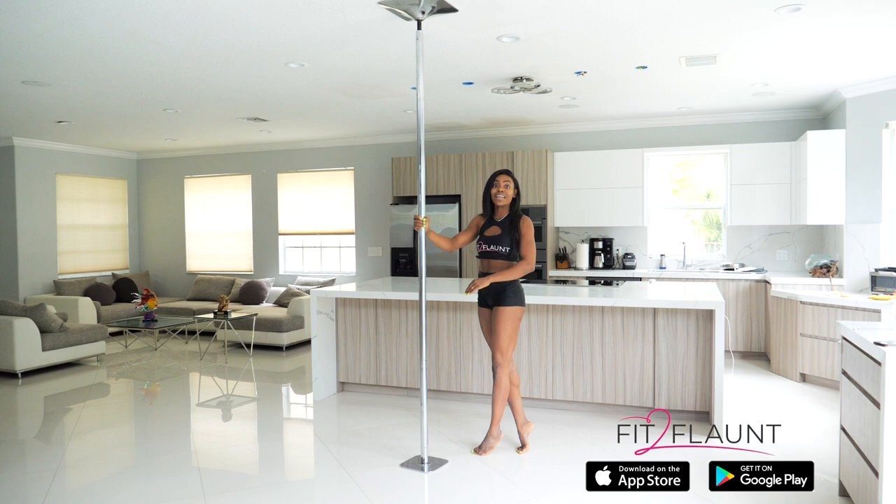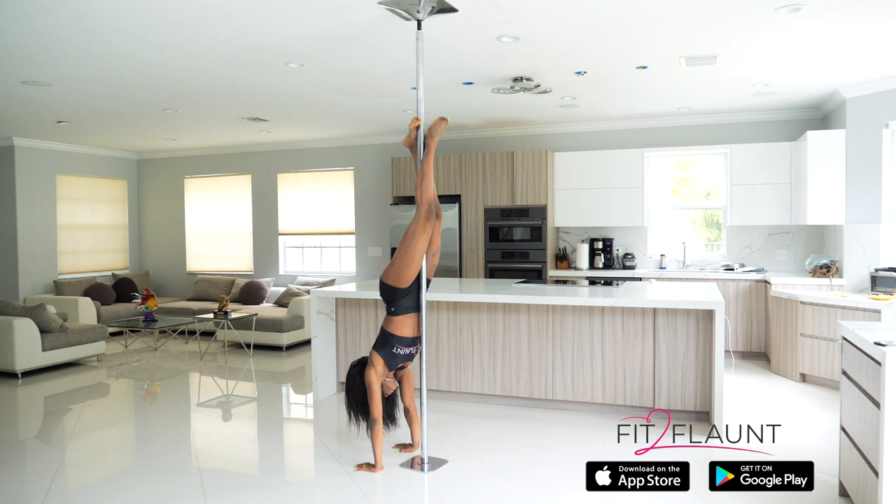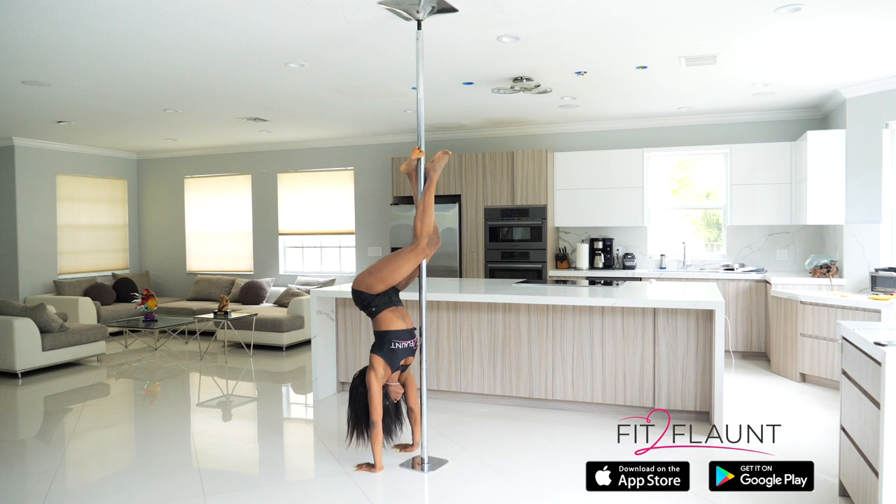You're gonna go into an inversion and you're gonna bring your hands down. From here, you're gonna bend your knees, arching your back to make sure your hips are away from the pole. Now, to do your caterpillar, you need to be able to do this exercise first. You're gonna go down, push out, and push up.